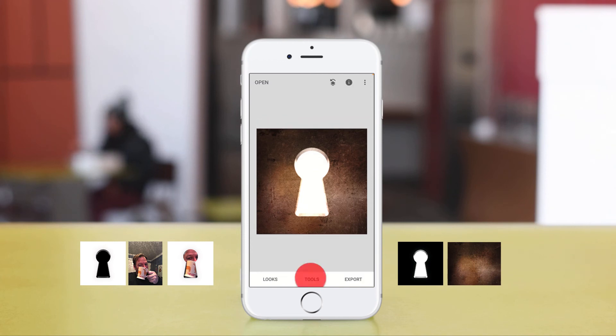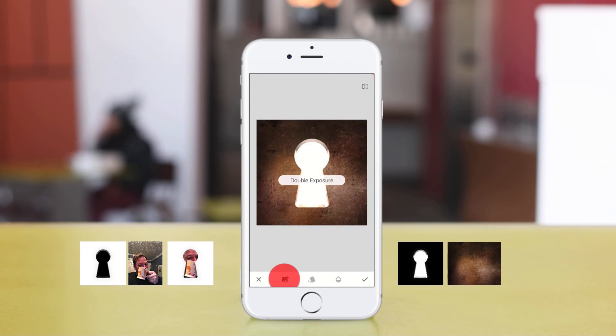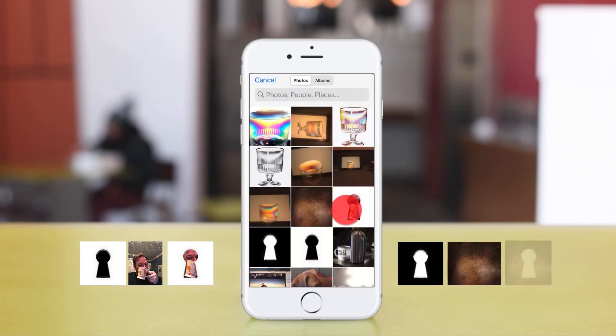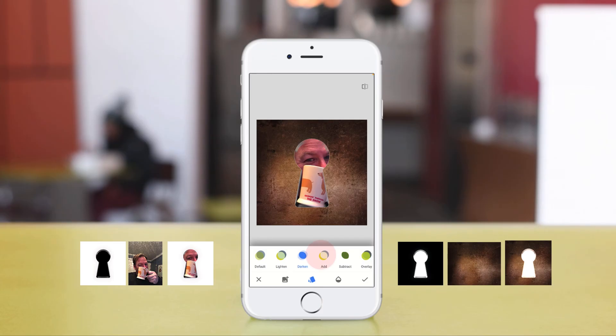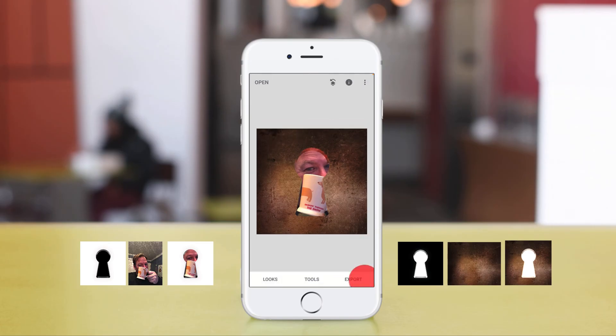Now go to Tools, Double Exposure again, and bring in the image that we looked at earlier. Change the blend mode of this one so that it will sit in nicely — there it is on Subtract. Click on the checkbox.